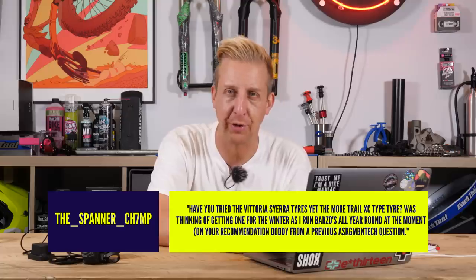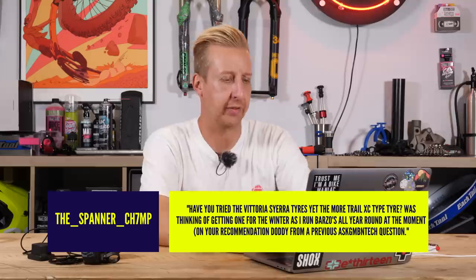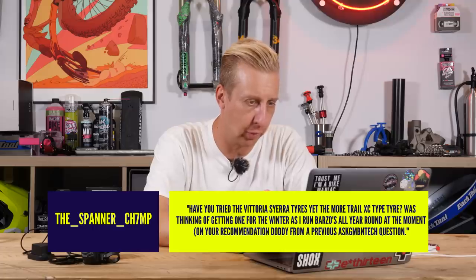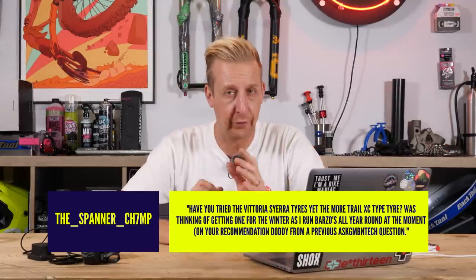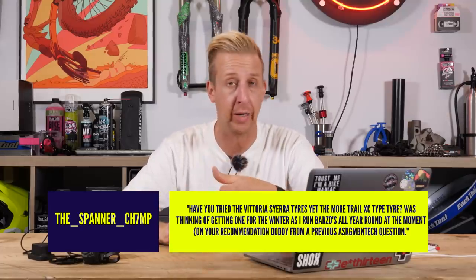Next up from Spannerchimp — I recognize your name, you're in the comments quite frequently. Have you tried the Vittoria Sierra tires? The more trail/XC-type tire — I was thinking of getting one for winter as I run Barzos all year round on your recommendation. Yeah, I have tried them and they're a really good tire. I love the profile, the tread, the feel of the tire, and the way it cuts into the terrain. It works great in winter — to be fair it was great all year round.